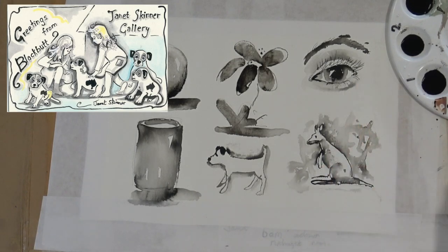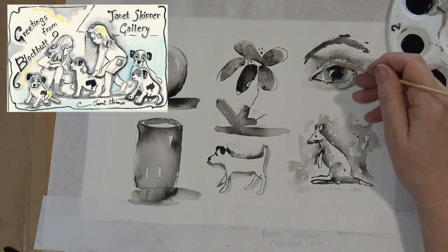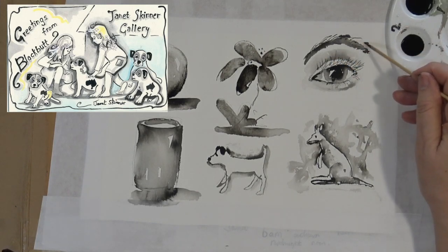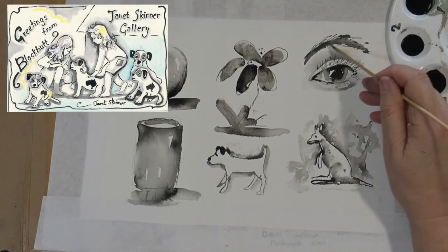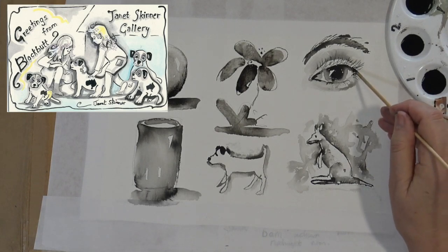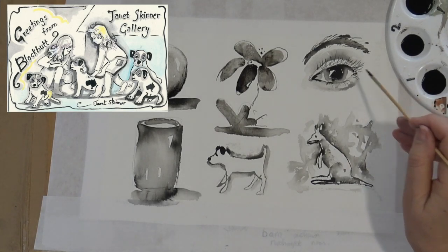The way I paint isn't necessarily the best way — I'm just sharing the way that I paint, the way I oil paint, the way I do watercolour. No two artists would ever do the same, so it's for everybody to find their own way of doing things.